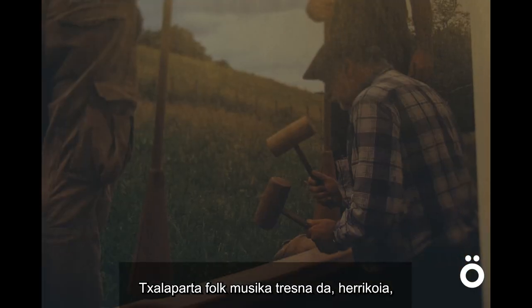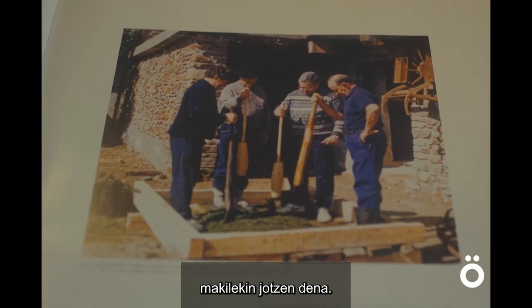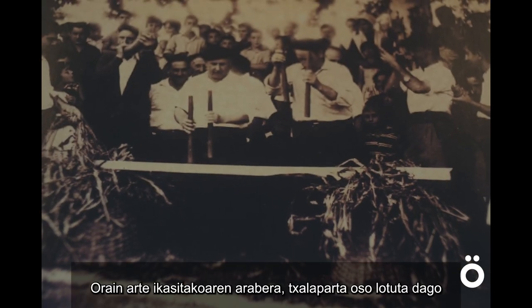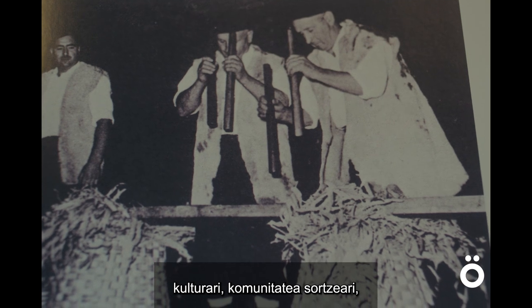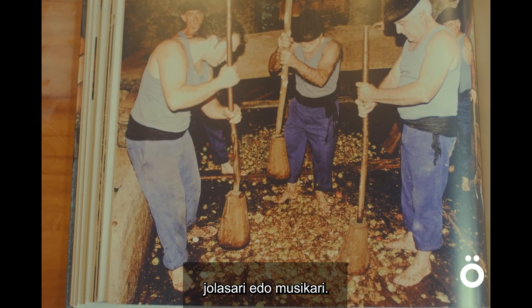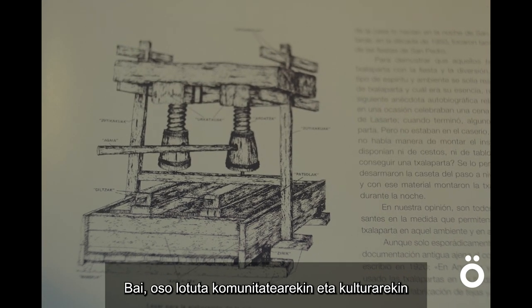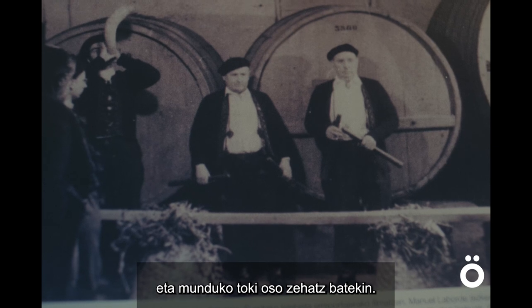Chalaparta is a folk instrument made of boards — different pieces of wood — that are played with sticks. From what I've learned so far, Chalaparta is very connected to the culture in terms of community building, music, and is deeply embedded inside the community and culture, connected to a very specific region of the world.